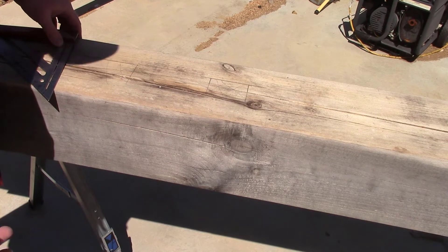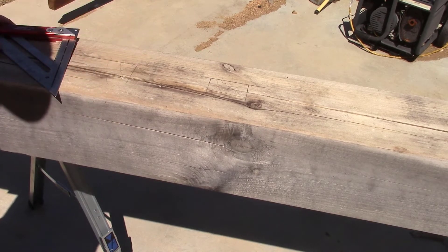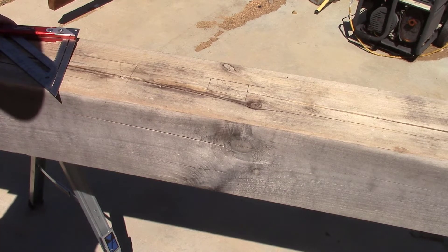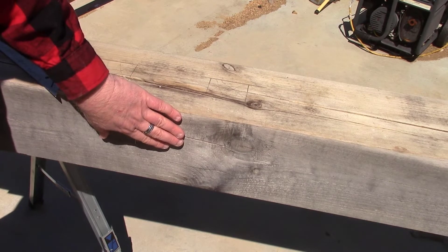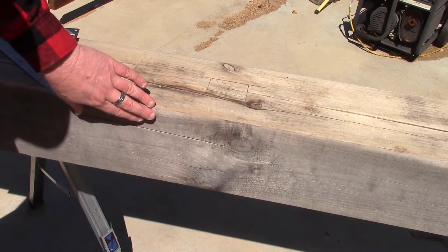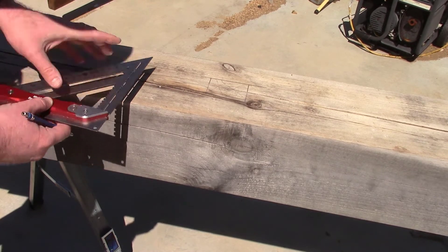Ideally you want that to be dead center, but it's pretty hard with most tools to do that because the beams we're getting, when you plane it down, are not going to easily line up dead center — even rough cut it's not going to like to line up dead center. So having a reference face is the solution. I picked this side, and everything I mark off for this post comes off of this side. This is my reference face for everything else I do on it.